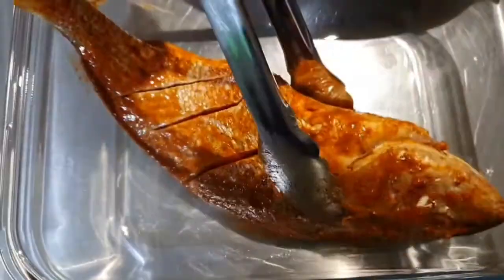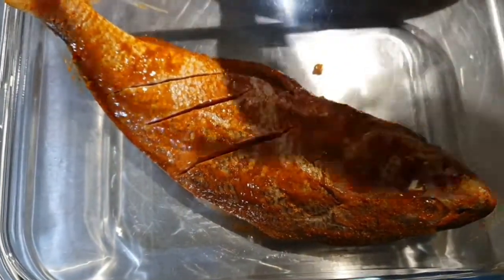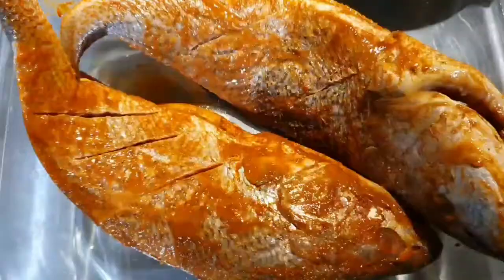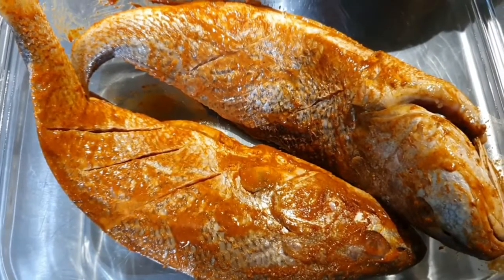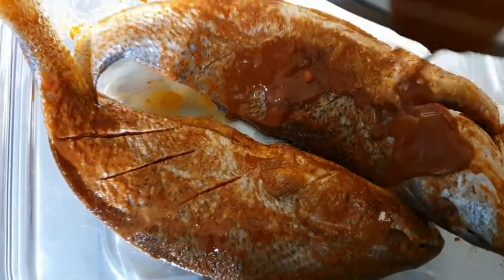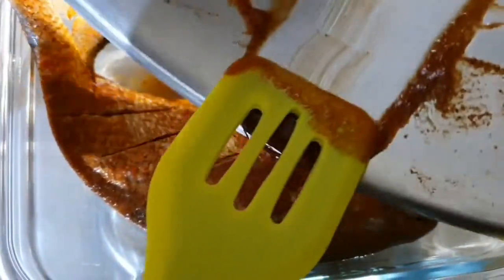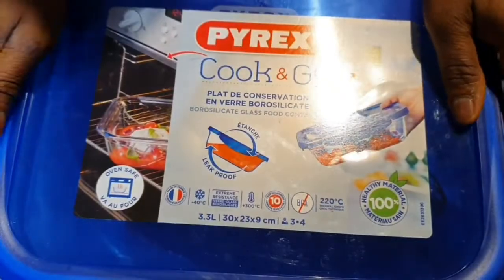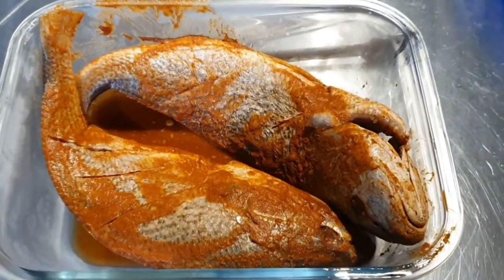Add the fish into a bowl, or you can leave it in the same bowl and just cover it to marinate for a few hours. I'm leaving mine in the fridge overnight. Put the remaining seasoning on the fish, then cover it. I'm marinating my fish overnight in the fridge, then the next day bring the fish out.